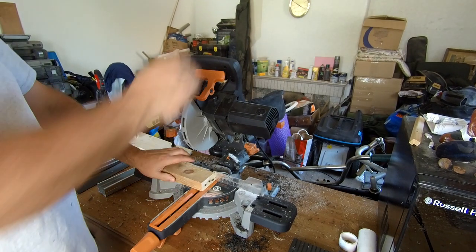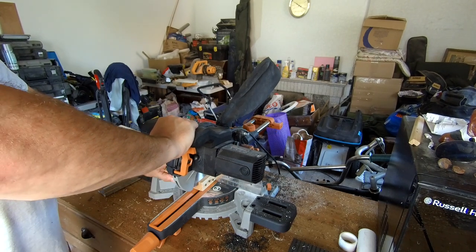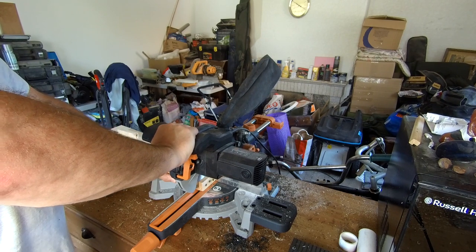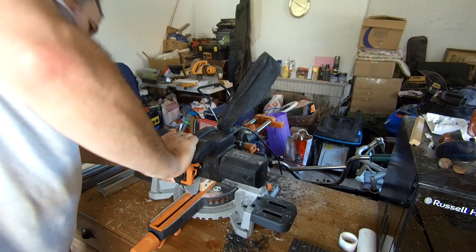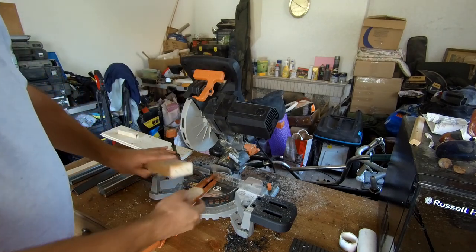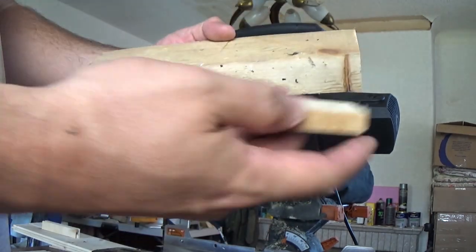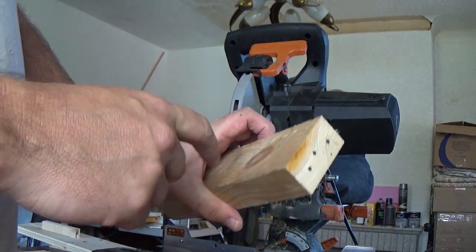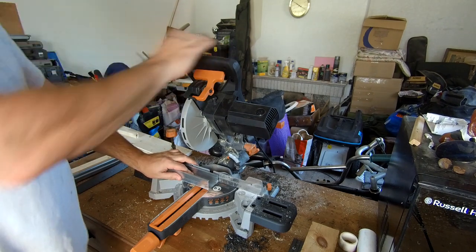2x4 with nails — and that's it, we've got a clean cut straight through the nails. If you've got wood with nails in, you don't have to worry about that at all. We've got a little bit of orange there from the blade coming off the nail.